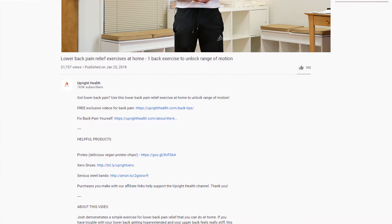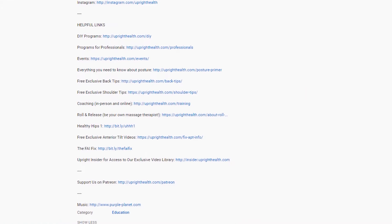If you're new to the channel, be sure to check out the description box below for helpful links to our do-it-yourself programs.